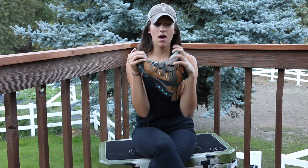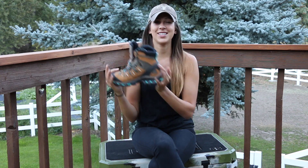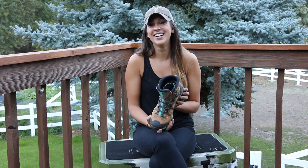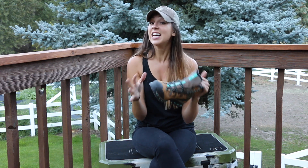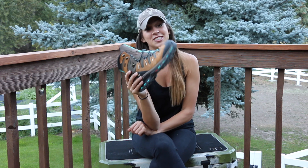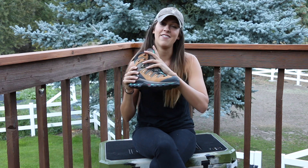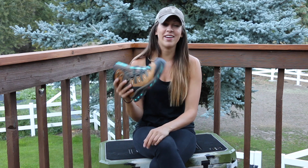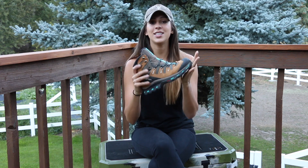After one month of moderate use, I would rate these on a scale of 1 to 10 an 8.5 to 9 — and that's a very high rating. These things are darn close to perfect. One of my only critiques, which is really just cosmetic, is that I wish they did not have any color in them. I am a neutral kind of gal; I like neutral shoes. But I still love them. They function great, which is the most important thing, and that's why I'm so excited to continue hunting in these things.